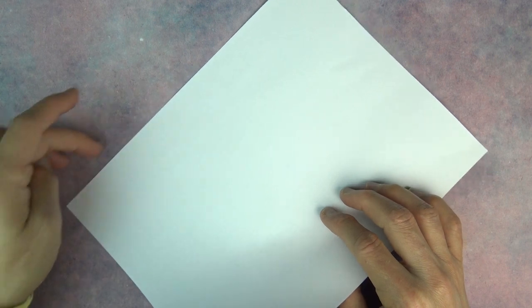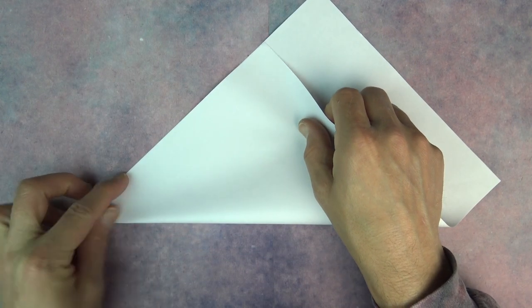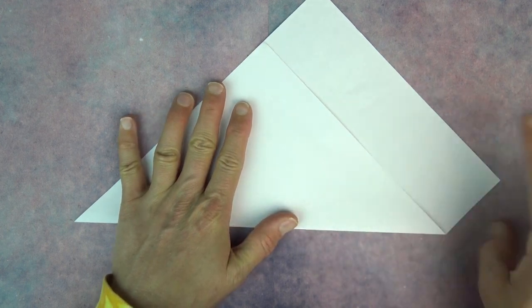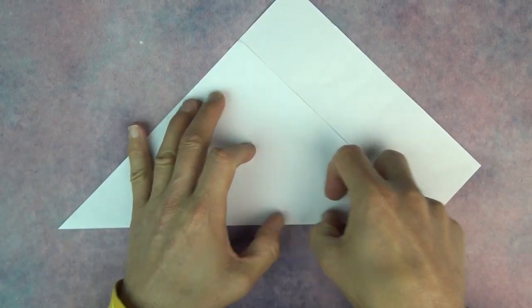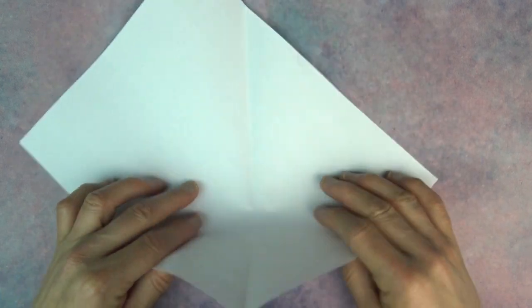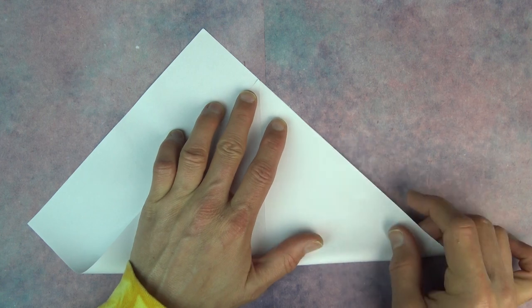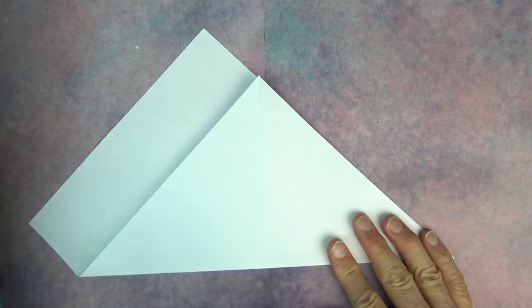Let's begin by folding the short edge onto the long edge. Make sure to make really precise folds and crease sharply. And unfold, and rotate, and repeat on this side. This is not an easy model, but I'd say it's a lot easier than it looks.